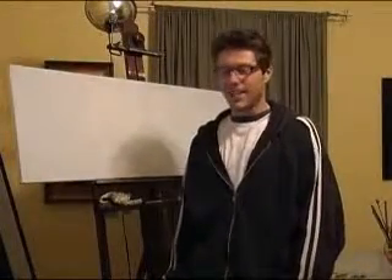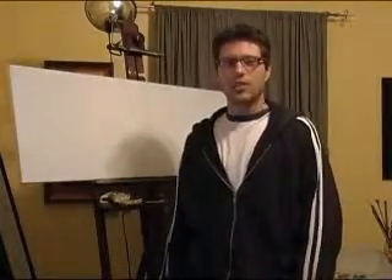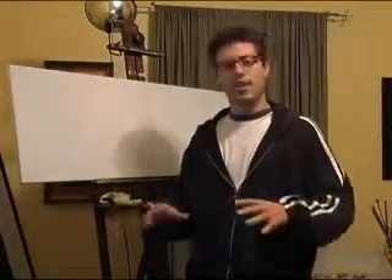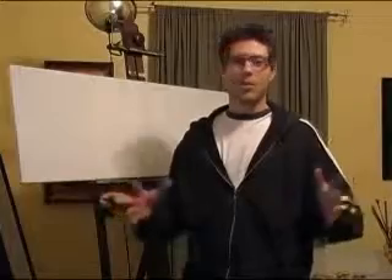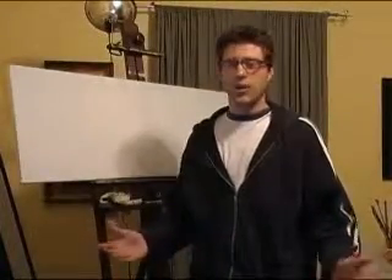Hello everyone. Thanks for taking the time to look at one of my paintings. This is the first painting demonstration I'm going to post online. I'm going to do a painting from start to finish in a time-lapse format so you can see a painting come together in just a few minutes. Hopefully it will be fun and informative for those interested in seeing how the painting process goes.